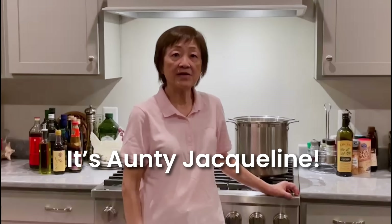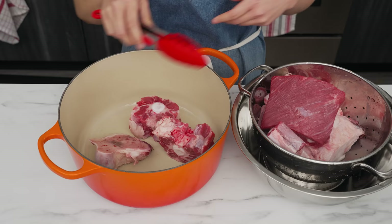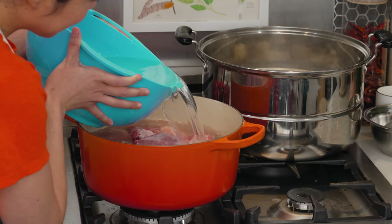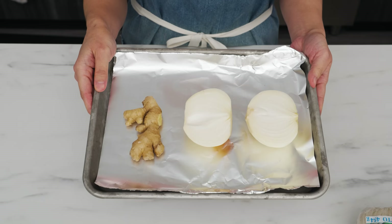Hi, this is Jacqueline. I'm delighted to share this pho recipe that my mom cooked for us for many years at family gatherings. First, I'm going to wash all of the bones, the oxtail, and the brisket, and then put them in a pot — which needs to be at least seven quarts in volume. This one is 7.25 quarts and it just fits. Cover with four liters of water and bring to a simmer.